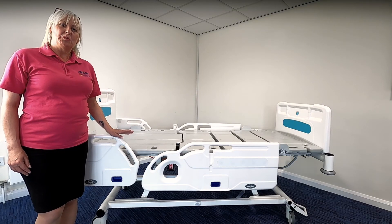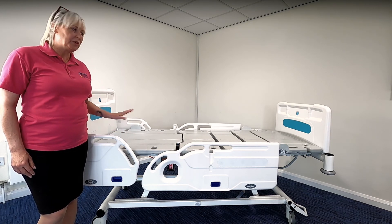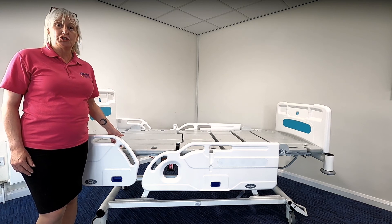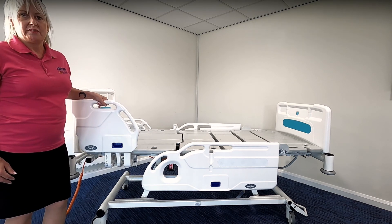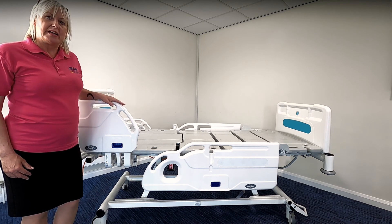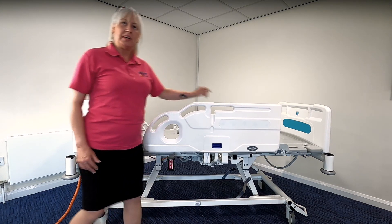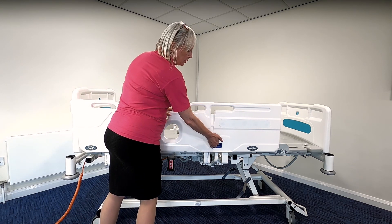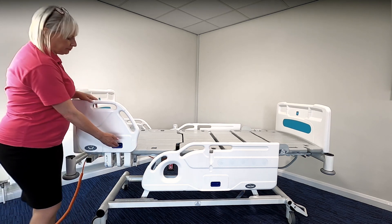The IQ bed is available with two types of side rails: cantilever side rails which are bars, or the split side rail version as with this model today. There is also a split side rail that has a patient control function set within it. To engage the side rails, simply use the aperture available, pull up until you hear a click and the side rail is engaged. The top side rail is attached to the backrest and will profile as the head of bed is raised and lowered. For the lower side rail, again use the aperture, pull up, and you will hear a click. To disengage the side rails, simply use the grab lever, pull it up, and allow the side rail to smoothly disengage under its own weight.